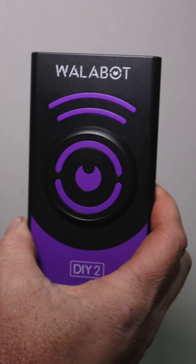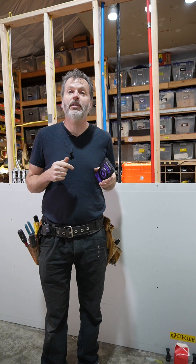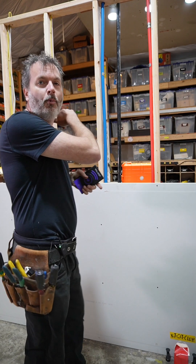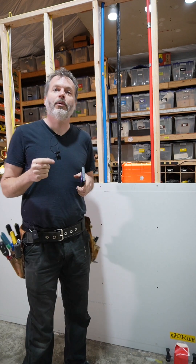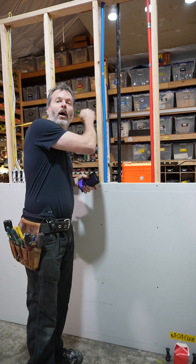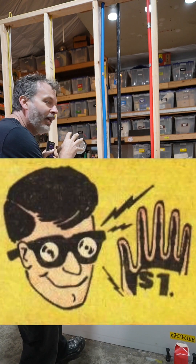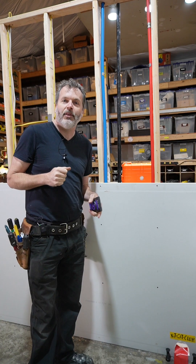John Crane here for the Wallabot DIY 2 Visual Stud Finder. Now, I know you just got home with that big flat screen TV. You want to mount it right on the wall, but the last thing you want to do is send a screw right into a wire in the stud there and burn down the whole house. Now, only if we had x-ray vision like Superman and we could see into the wall so we could safely mount this TV.